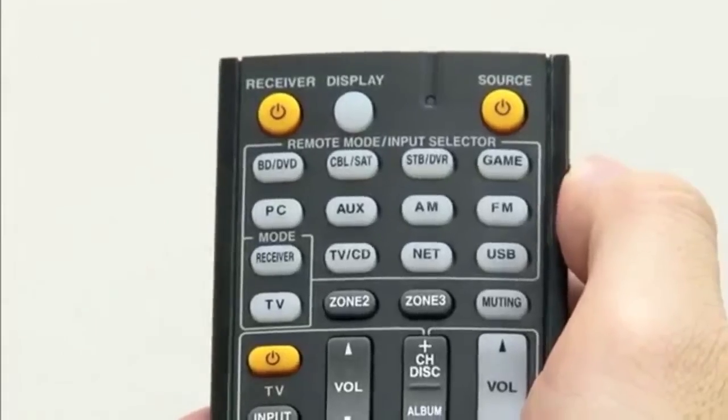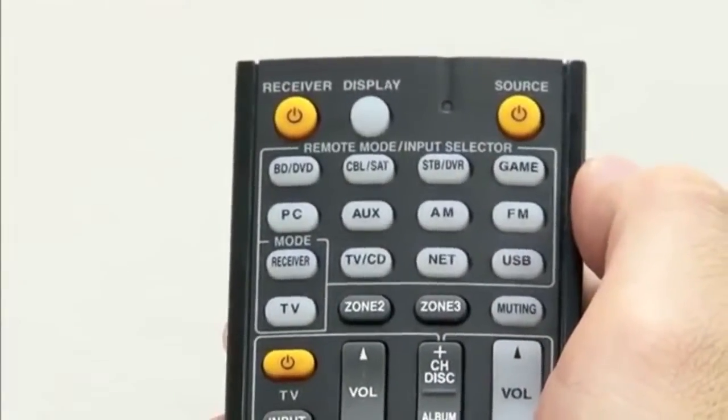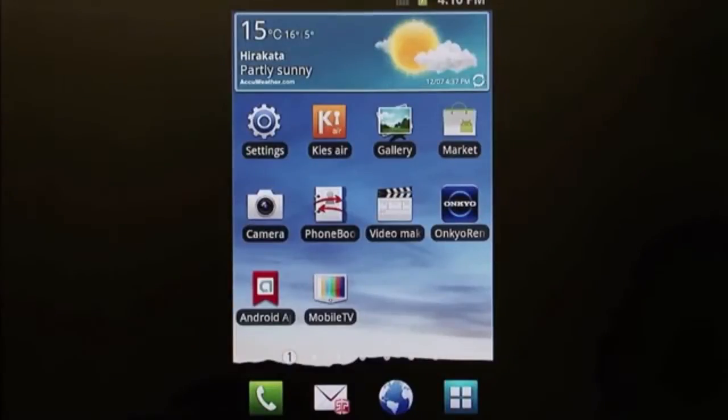Press AUX on your receiver's remote control to switch to that input. Your smartphone screen will now be displayed on your television. Your smartphone and your receiver are now connected.